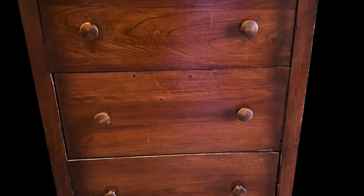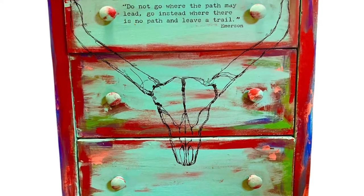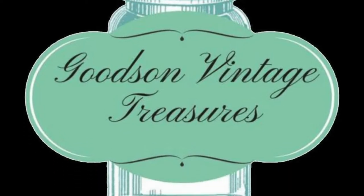Watch how I turned this brown dresser into a southwestern masterpiece. I'm Kathy with Goods and Vintage Treasures, and welcome to my channel.